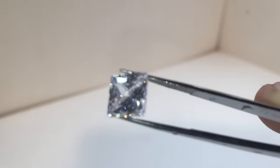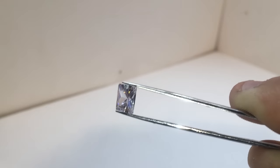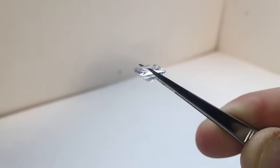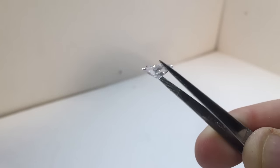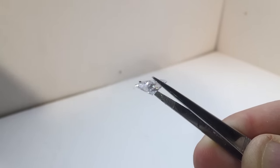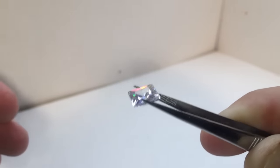Another way you could tell is if this is in a really nice, expensive setting — this is probably a real diamond. That's not always the case of course; you could put a fake diamond in there if you wanted, but that's not likely. A lot of these tests are like, 'okay, this is how you tell,' but also it might not be true.